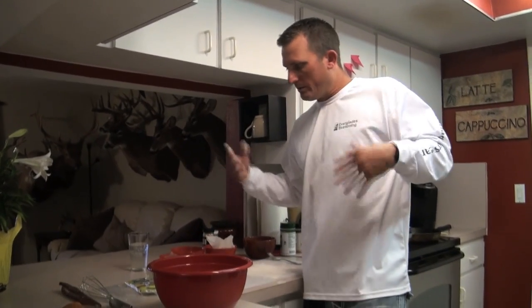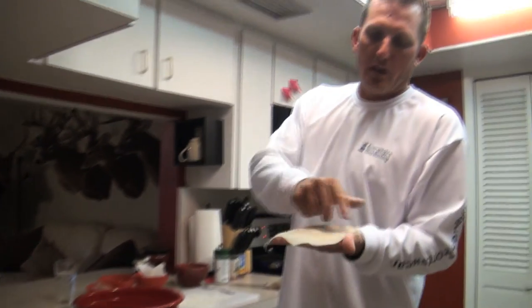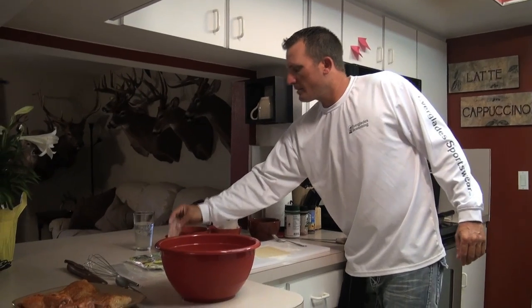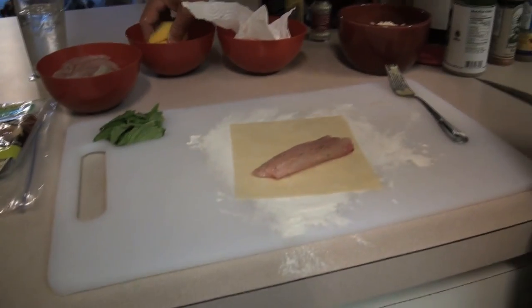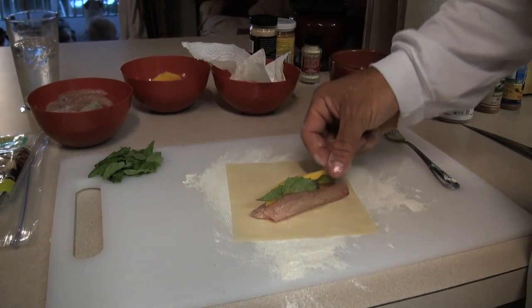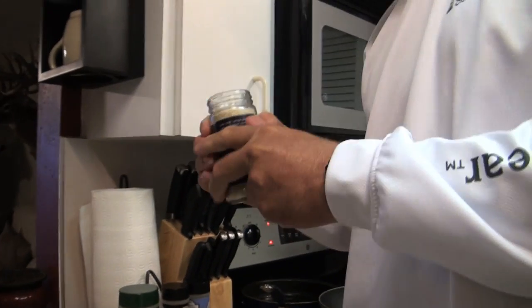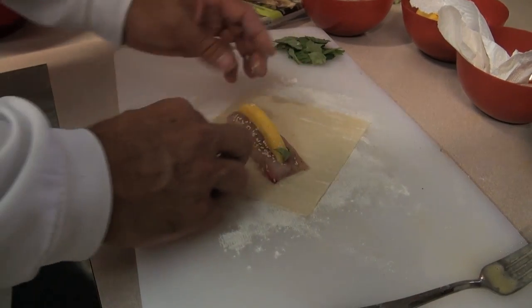You can get egg roll wraps in your local grocery store or gourmet market in the produce section — they'll be in the chilled cooler. Pull one out; it's a little square. They're not very tough, so be tender with them. Lay it on the flour so it doesn't stick. Pick out a nice piece of fish, lay it in there — look how good that looks. Then we're going to take a piece of mango just like that, and then some basil. I didn't want cheese in this one. Then we're going to take some sesame seeds — they have a nice beautiful flavor.